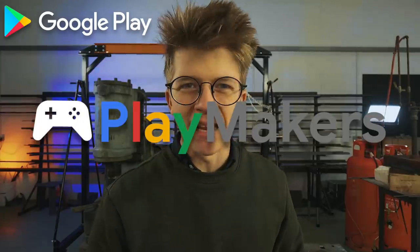Today, I'm going to be making a Captain America shield from Marvel's new game, Marvel Realm of Champions. This episode is sponsored by Google Play, and this is Playmakers.